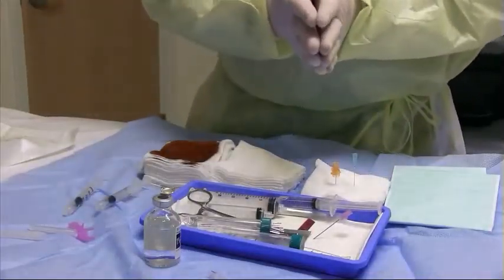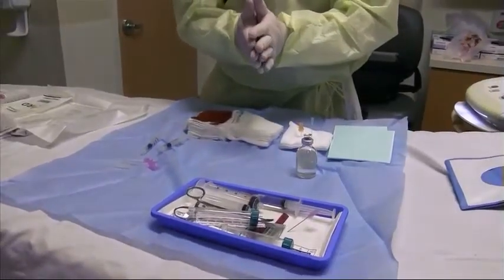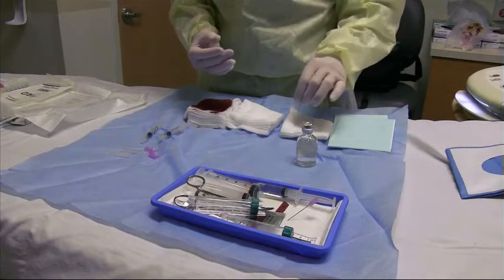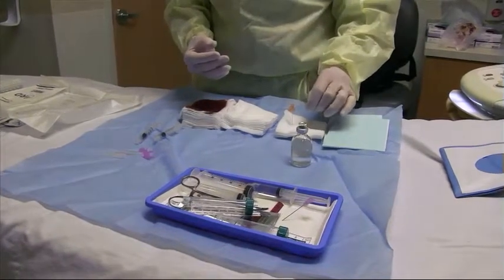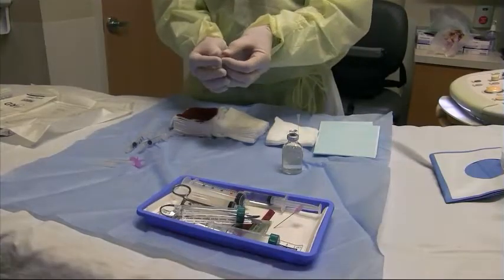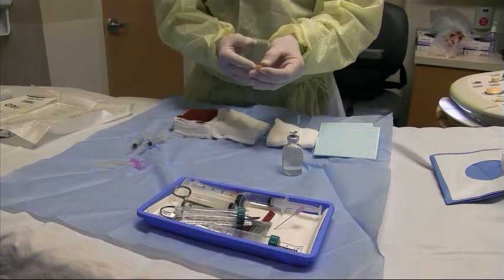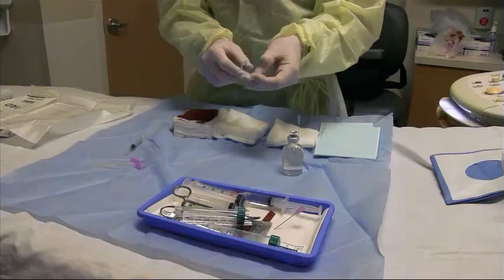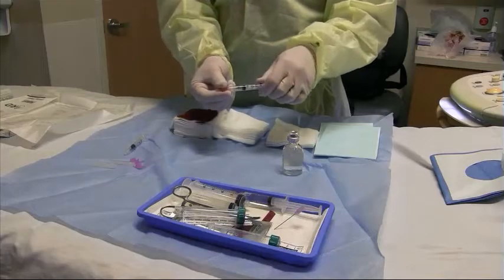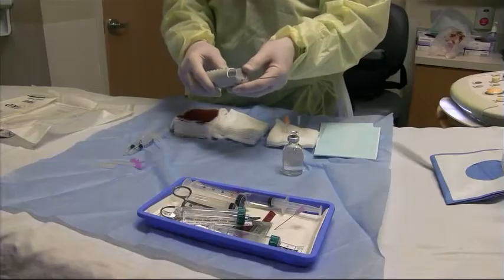Different attendings will have different setups — this is the one I prefer. For the biopsy we generally use very thin 25 gauge needles; sometimes for a larger sample we may use a 22 gauge needle. These are inserted into the patient without a syringe — cells are drawn up into the needle through capillary action by a back-and-forth motion once we're in the nodule. You could place a syringe onto the needle to apply suction, but I find this just draws up more bleeding and is usually not necessary.